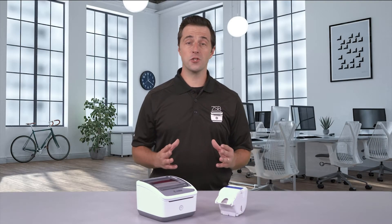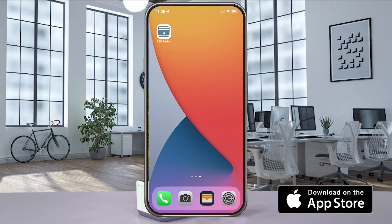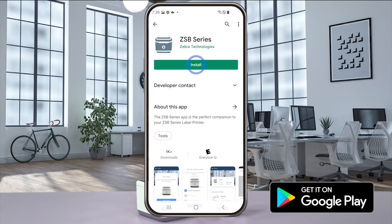Hey, this is Dan with Zebra and I'm going to show you how to use the mobile PDF printing feature from your iOS or Android device. First things first, make sure you've already installed and updated the ZSB Series app.